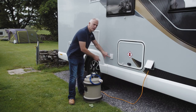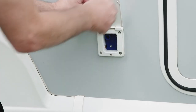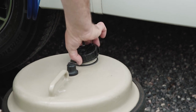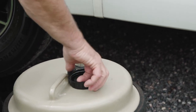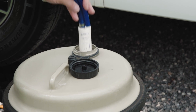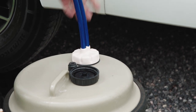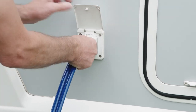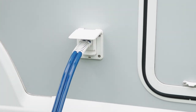Go to the water filler point on the side, undo the flap, fill your aqua roll, undo the top, and then simply drop the submersible pump inside. Put the cap on, plug the pump into the socket, close the cap, and then go inside.